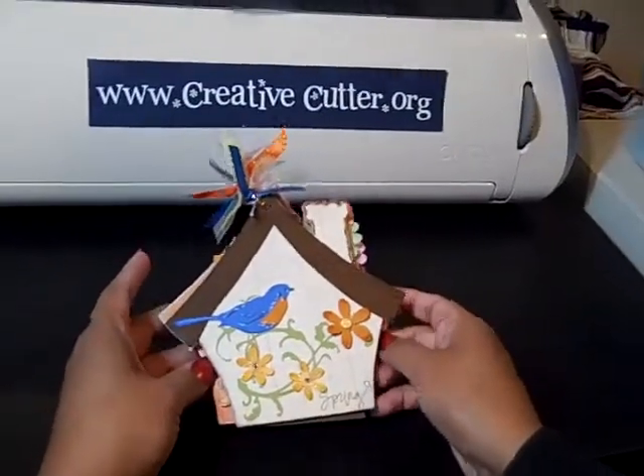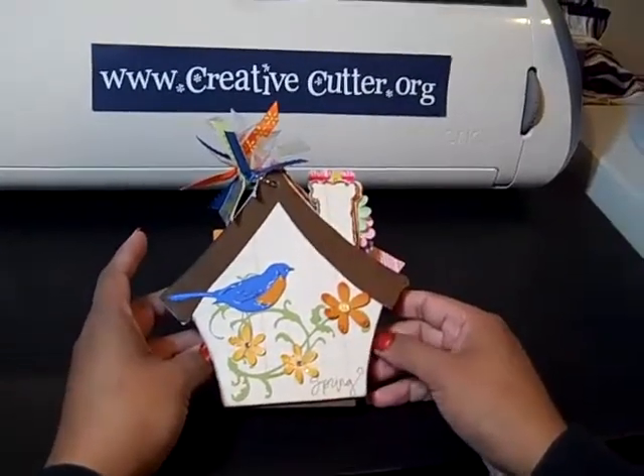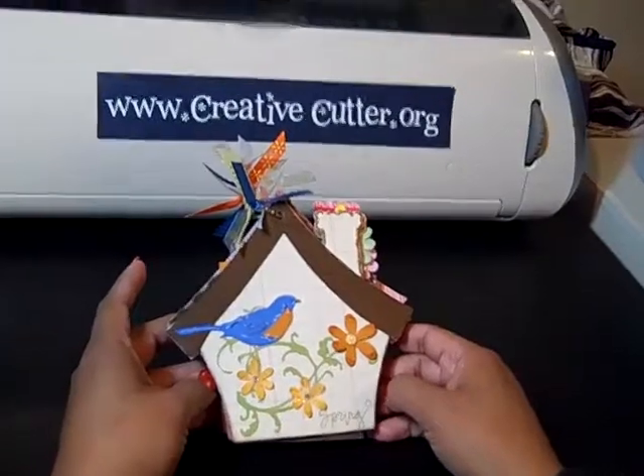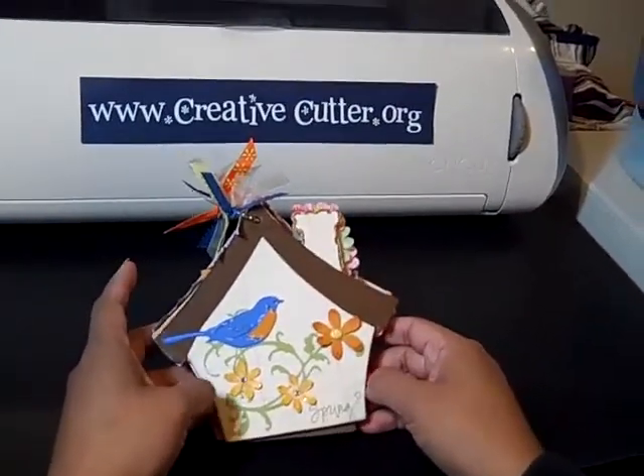Hi everyone! I have a new album for you. I'm calling this one Spring because I am excited for the birds to start chirping and the flowers to start blooming. I am so so ready.